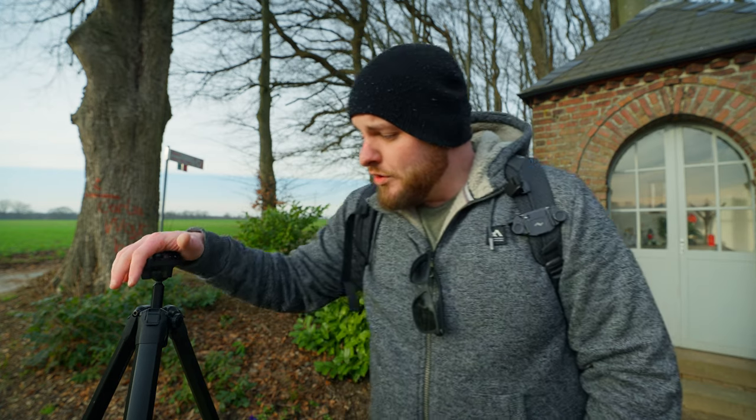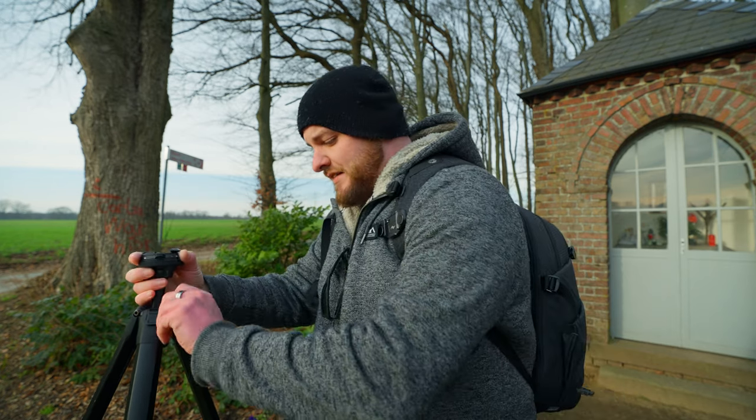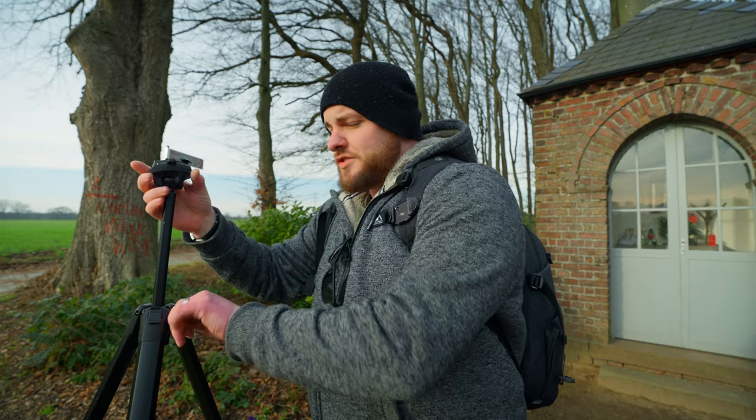Overall I'm still very happy with this tripod. It fits in my backpack without any issues — it's small and compact but still tall enough to easily film yourself if you want to. I hope you liked this video. Like, comment, subscribe, and I'll see you in another video very soon. Cheers!